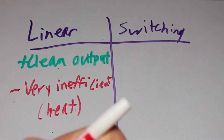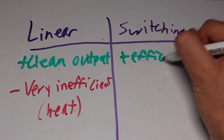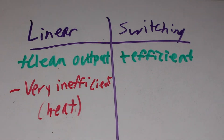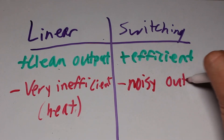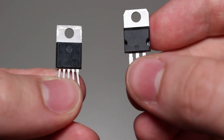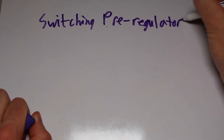Switching regulators, on the other hand, are a lot more efficient, because they switch on and off to achieve the desired voltage, meaning that ideally, only the energy that is needed is actually used. However, this switching comes at a cost of a very noisy output, which for a lot of cases is actually very fine and won't be a problem. However, sensitive applications may have problems with the noise generated from the supply. Now that we know the difference between linear and switching regulators, we can explore switching pre-regulators, which will allow us to have the benefits of both in one.